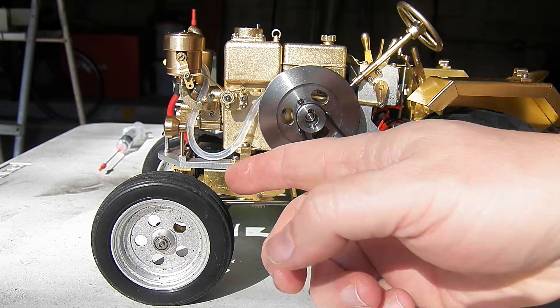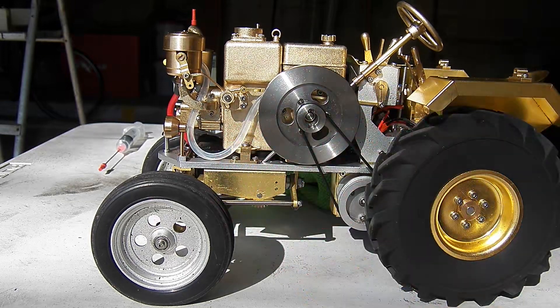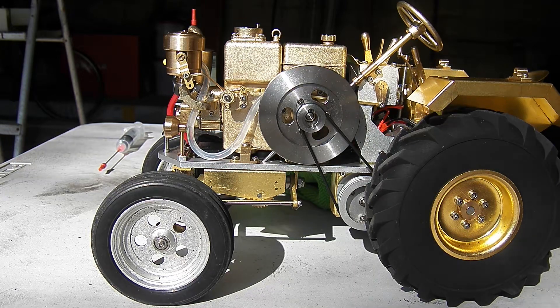I have a new piece of fuel line. This is slightly fatter on the outside diameter than the original was. It's the same replacement I used on the EM-2, when that fuel line split.